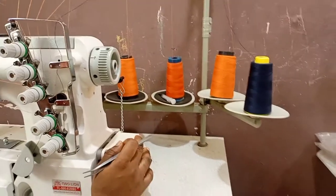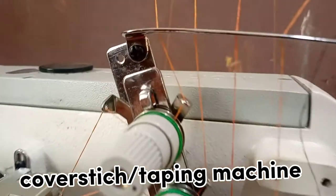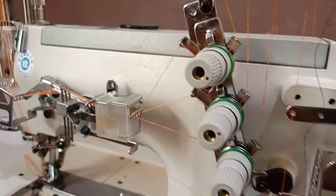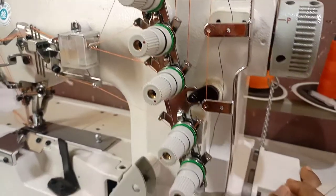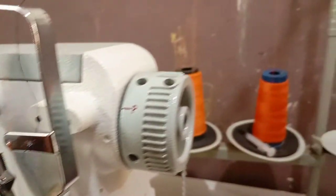Industrial cover stitch machine, or tipping machine — it's a cover stitch machine. That's what we use to do tipping, or pull the damp part and scrubbing the sleeve. We are not going to be using a band for the sleeve, so I will show you how to thread it and the different stitches that you can run on it.